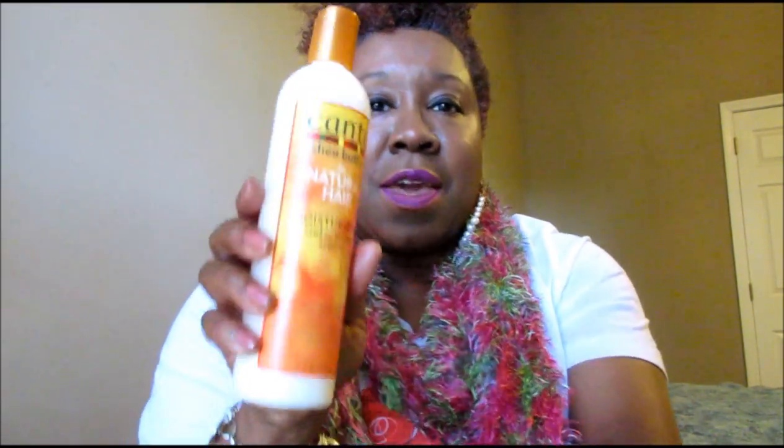It is a good product made by Shea Moisture. This is my second one — this one hasn't been used yet. Usually I use this right after I wash my hair and do a deep conditioner. I do a leave-in with this and finish it off with the Cantu.